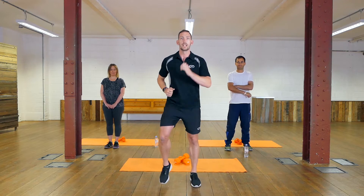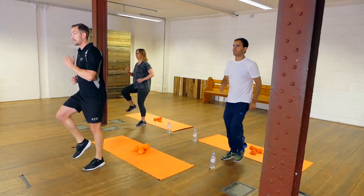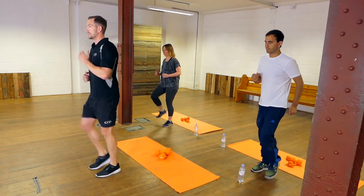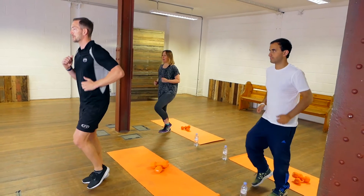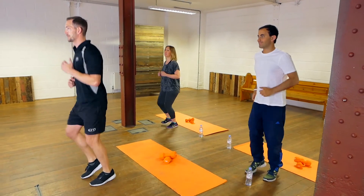We don't want to do anything without doing a warm-up, so let's kick off and limber up the body. We're just going to start by doing a little bit of a march on the spot to get the blood flowing around the muscles and lubricate your joints. Then start moving into a little jog on the spot, getting the heart rate up even higher.